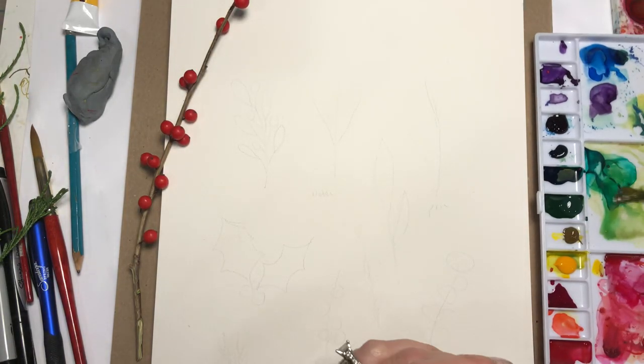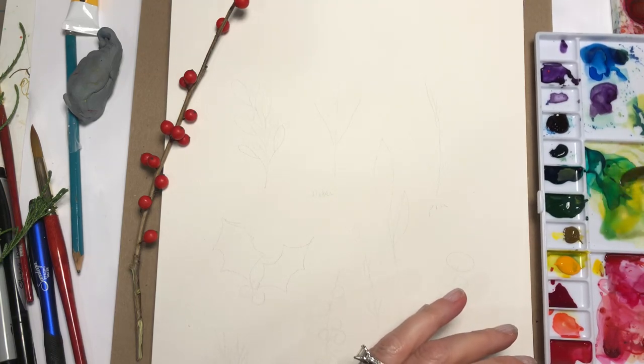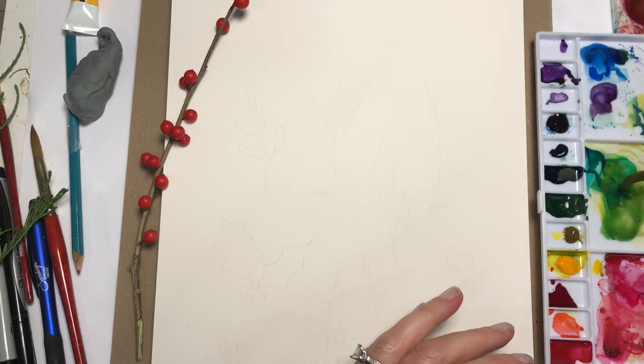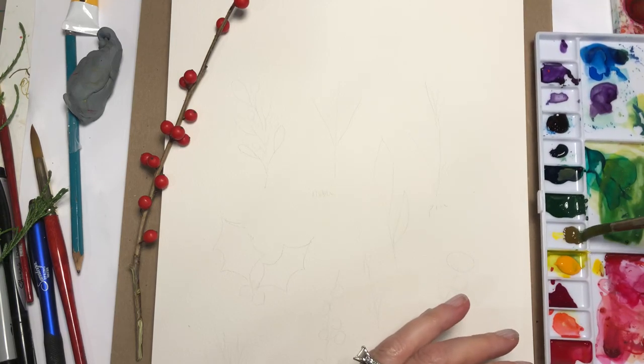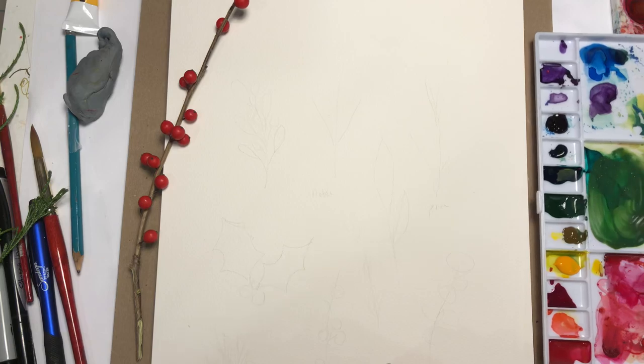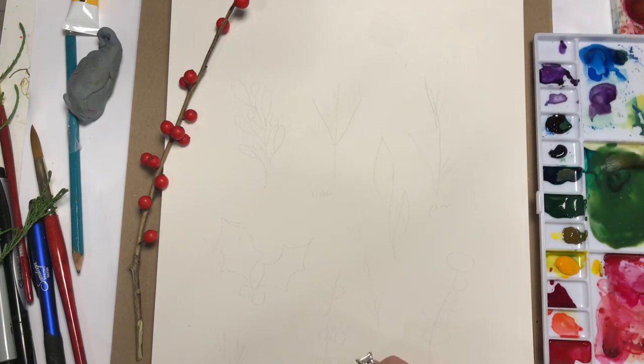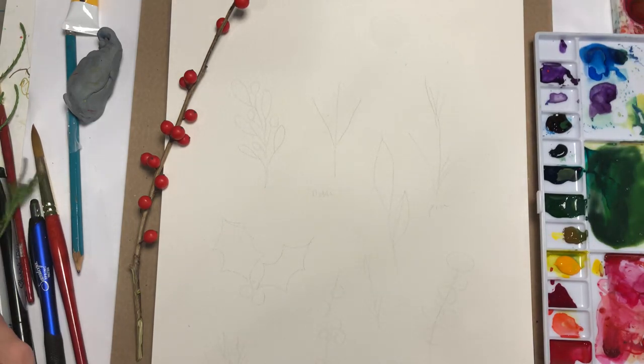We're going to take some of the Medium Yellow and Hooker's Green, mix that up, add a little burnt sienna, and you get this olive-y kind of green. I might add a little more Hooker's Green in here. I'm going to water this down a bit, and I might add a little bit of Indigo to get a deepness.